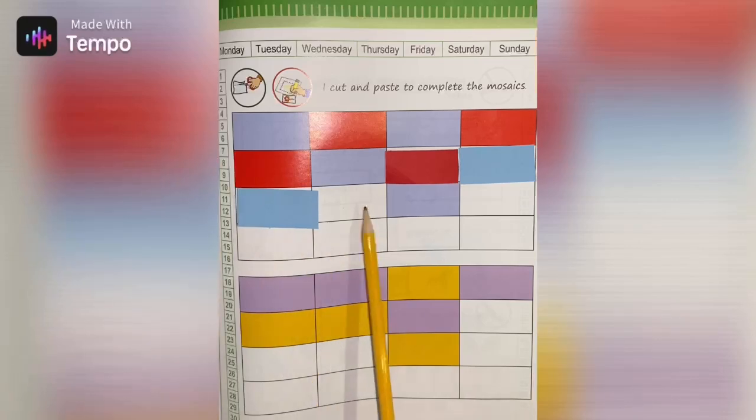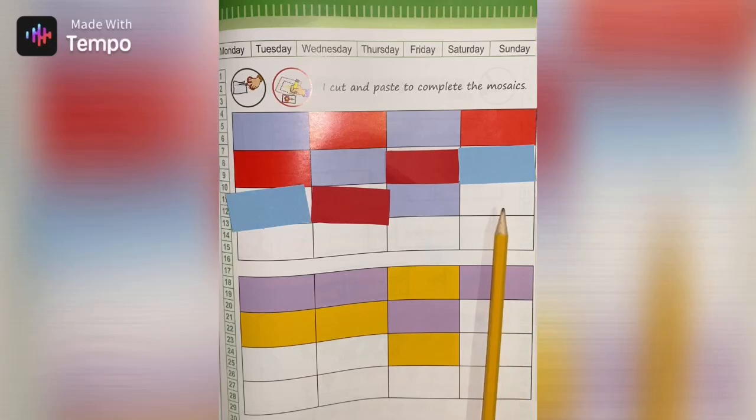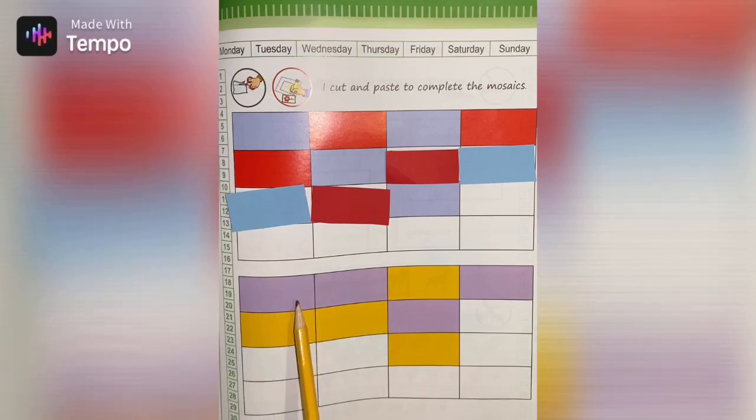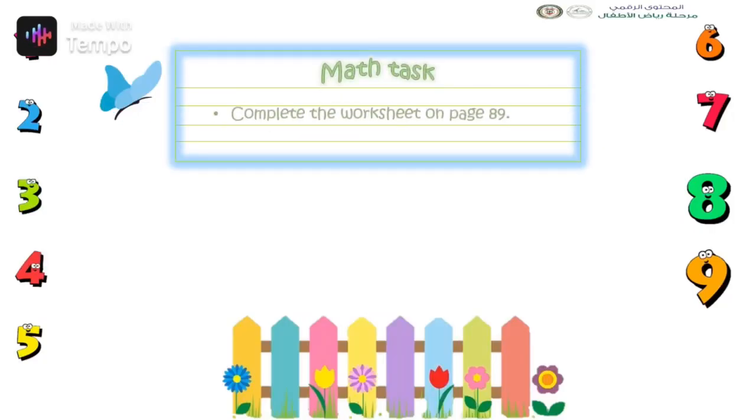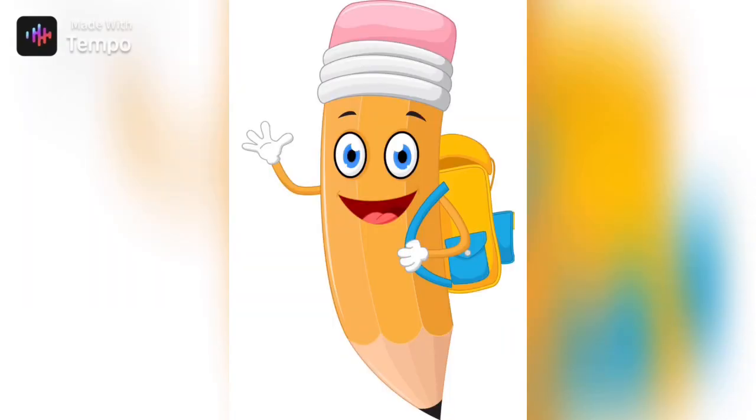Red, red, red, red, red, blue — and then what comes next? Complete them all on your own. Over here we have purple, purple, yellow, purple, yellow, yellow, purple — what comes next? Complete them all on your own. Your math task is to complete the worksheet on page 89. I'm waiting to see all your work.